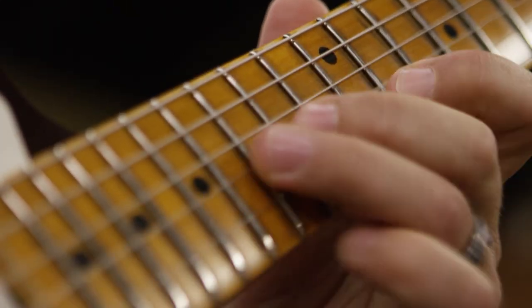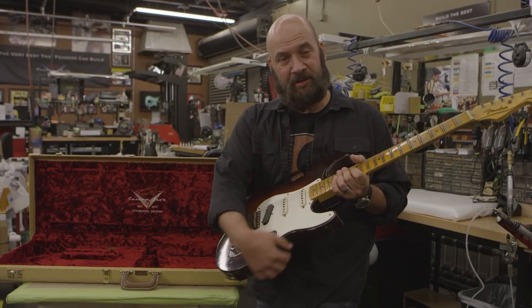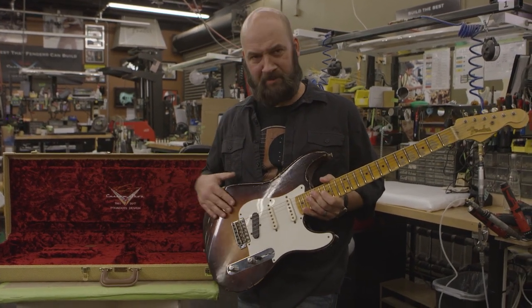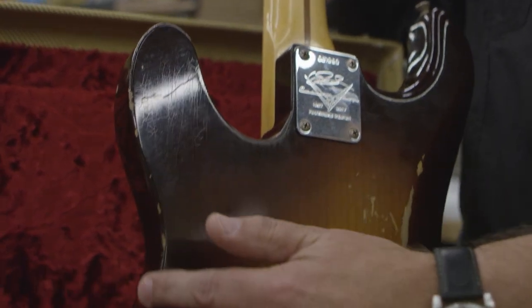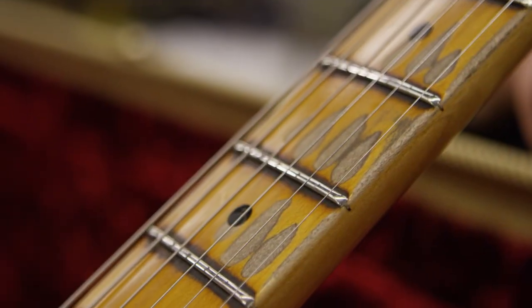The concept is when you're sitting down in a chair, a Tele sits better in your lap because of the sharper radiuses. But a Strat has always been more comfortable with the arm contours, so I just felt it was the best of both worlds — just marrying a lot of things that I've always loved about all Fender guitars, all rolled up into one.